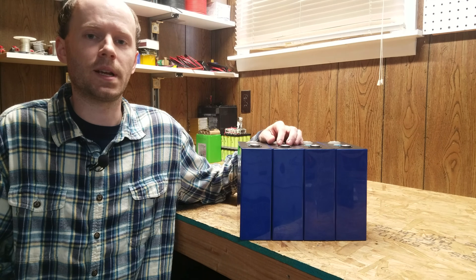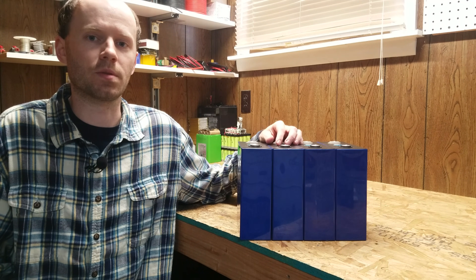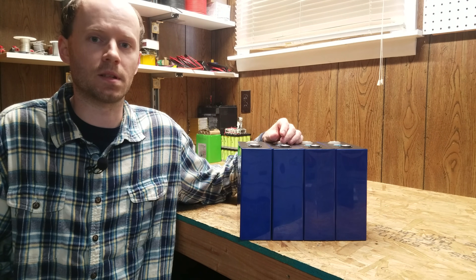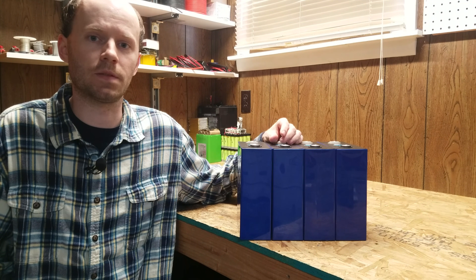I was told these are grade A cells, but that seems a little bit too good to be true based on the price and the fact that they came from Alibaba. We'll take a look at them and see what we think based on the test results and how they match up to the datasheet from Eve.